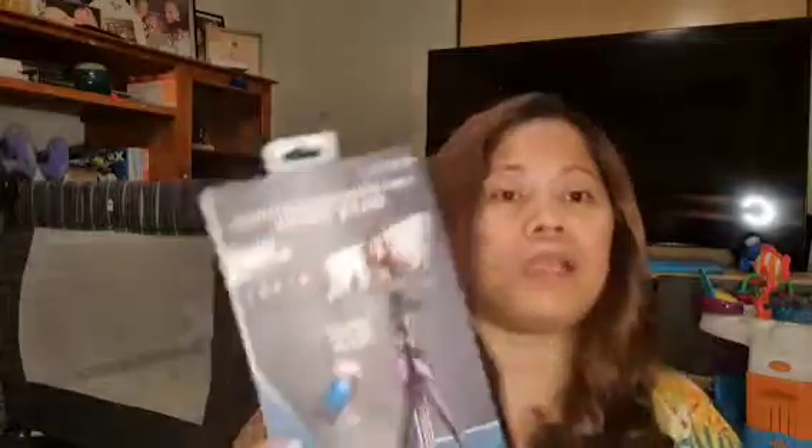Pumili ako nito guys, kasi yung tripod na bili ko, hindi pala sya pwede sa cellphone. Alangan yung sa camera talaga, tapos wala akong camera na pang cellphone na ginagamit ko. Pumili ako ng bago.